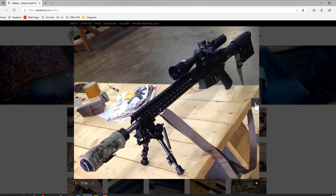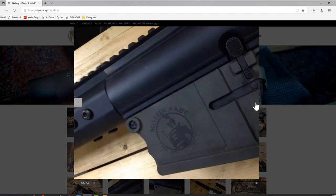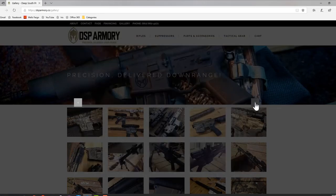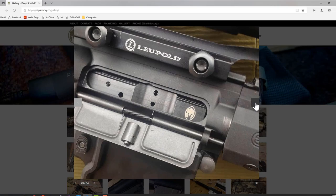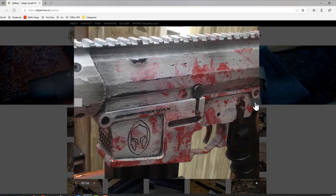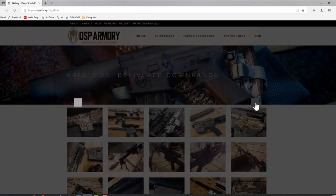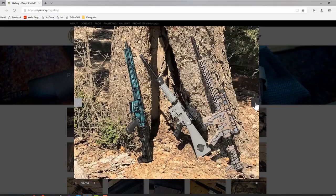They can pretty much make you anything you want. The weight on this thing out of the box is 6.2 pounds undressed. It includes a case and a 30-round Magpul P-Mag. These guys are made in Fulton, Mississippi, in the United States of America. This is made in America — this isn't some foreign thing brought over at a cheap price point. And again, remember the price point — I'll post it up for you.